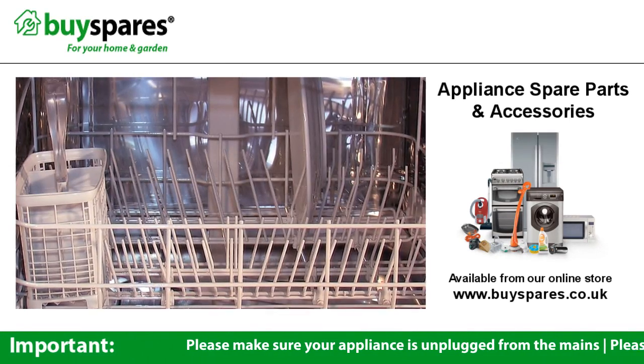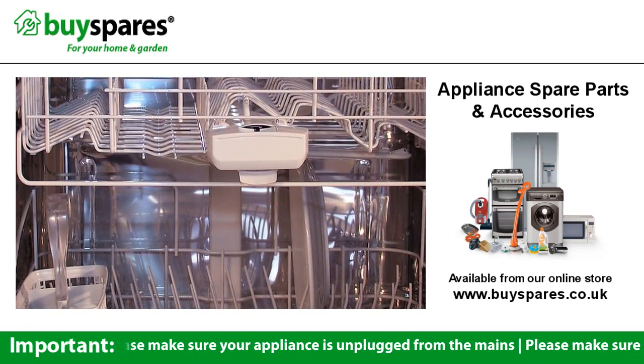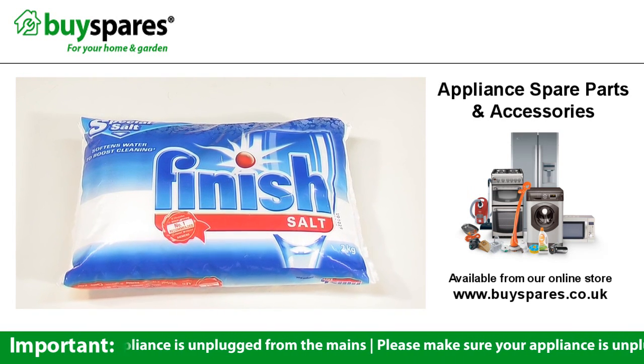If your dishwasher leaves your dishes still dirty or streaked, there are a few things you can do to make sure they come out cleaner. Adding dishwasher salt will help soften the water, which makes the detergents work much more effectively.